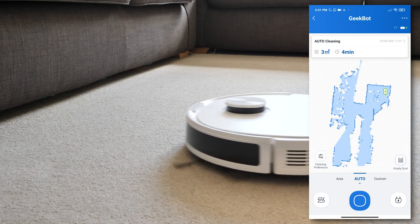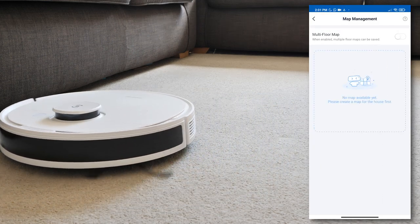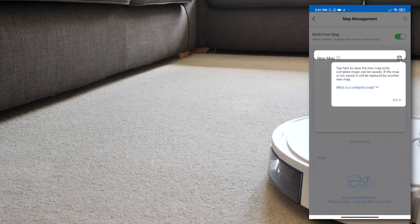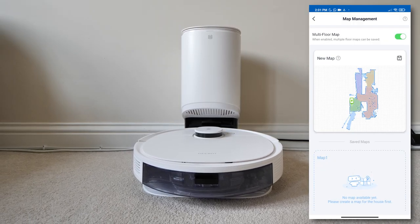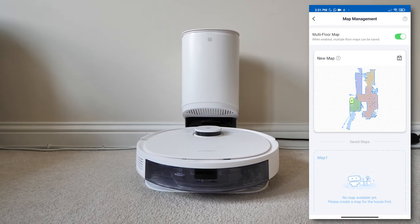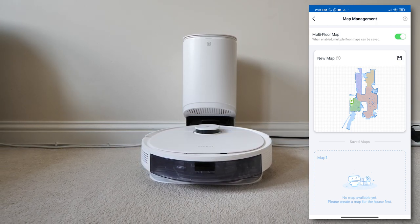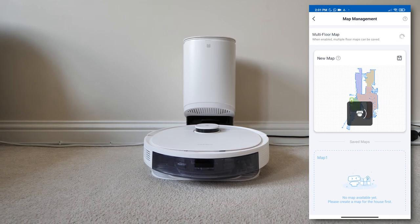There is also a multi-floor option in the app. You just turn that on, take your vacuum to a different floor, and start mapping out another floor — which is great. I don't actually use it myself but I think it's a handy addition.